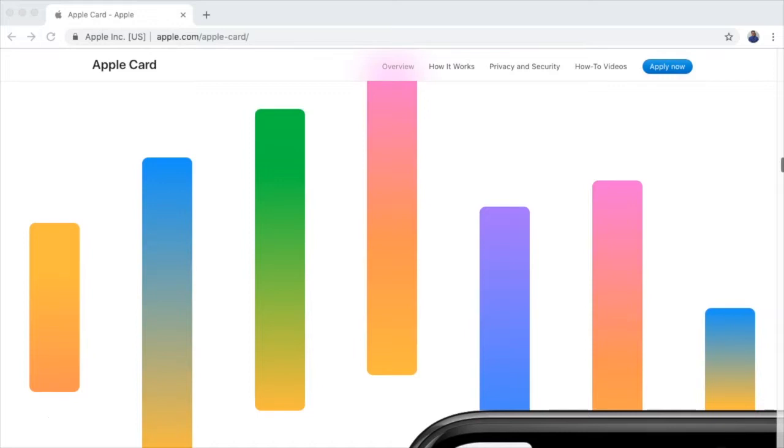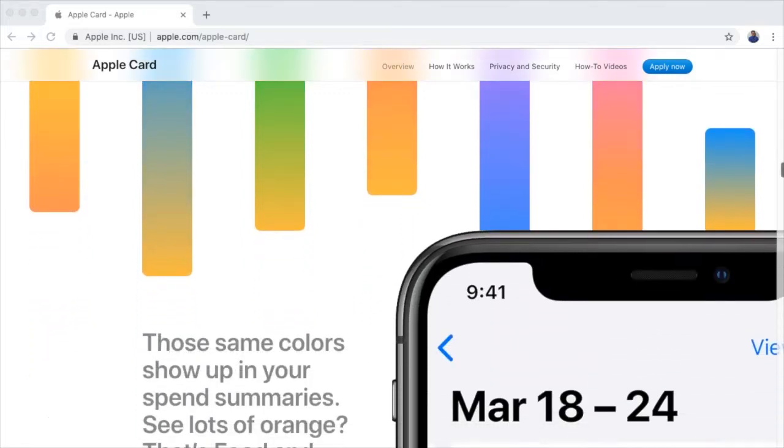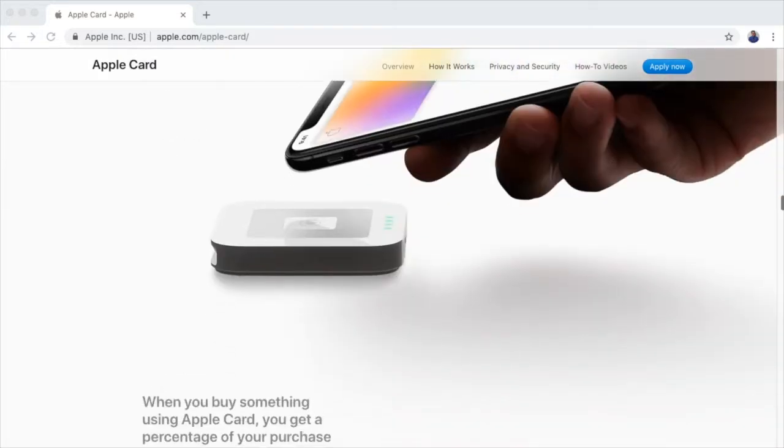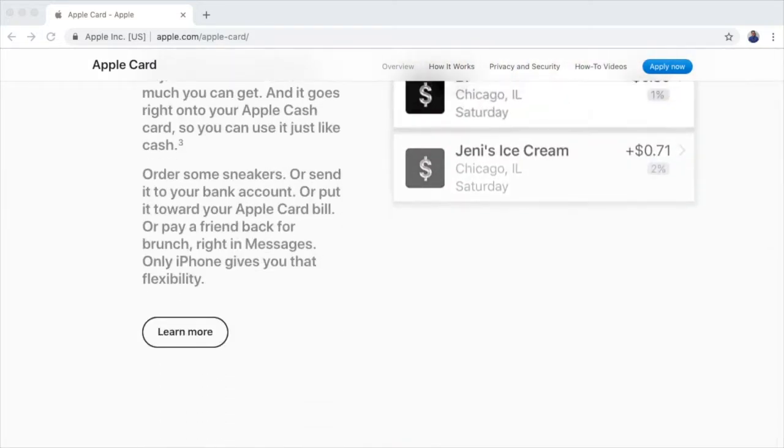While I haven't actually purchased anything with the Apple Card yet, I wanted to take an opportunity in this video to give you my first impressions of the Apple Card itself, as well as take a look at some of the features that are available to help manage the card.